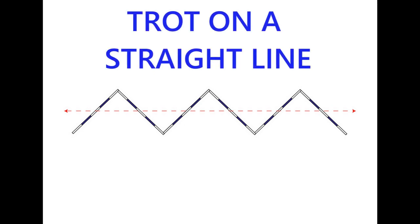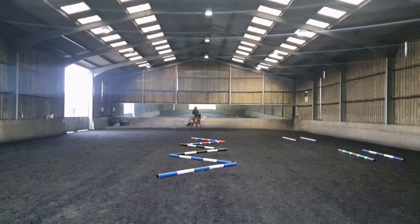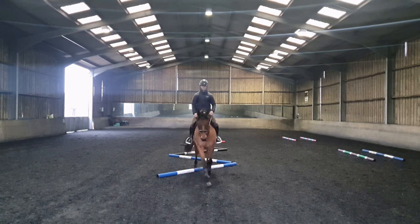Another very useful and fun way of using this exercise is to go in trot right along the center line. Don't be fooled though — it might look like a simple exercise, but you really need to have your horse between your legs and hands for him to go straight across the angled poles.